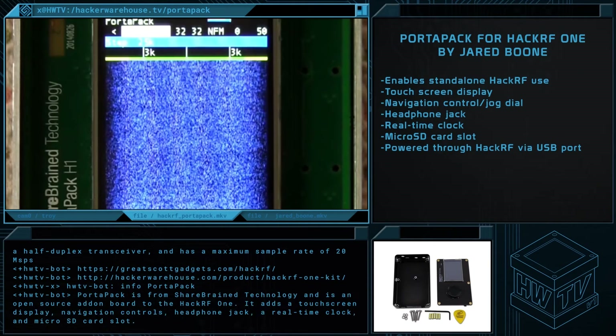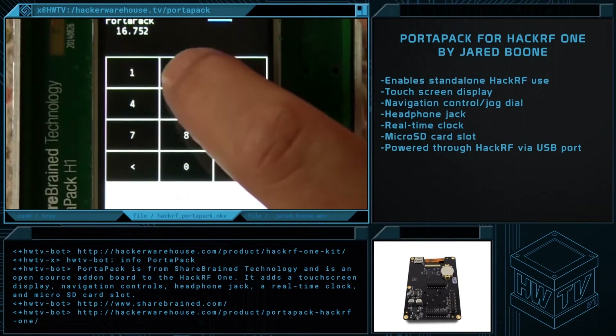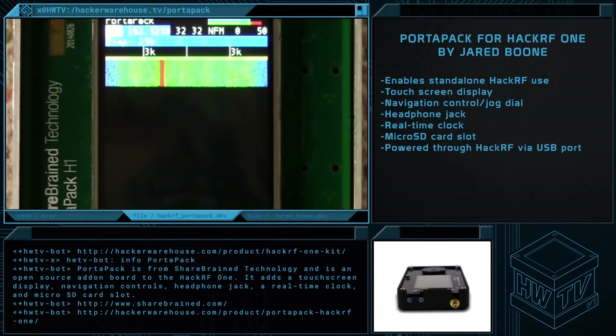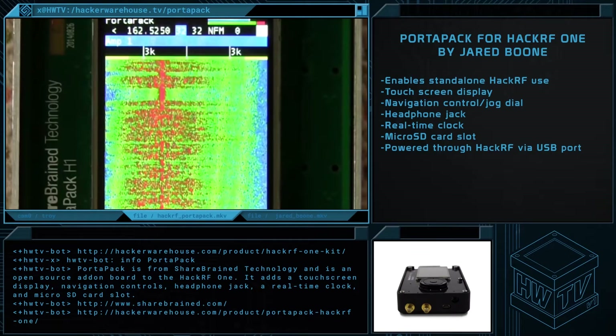The PortaPak is an add-on for the HackRF that allows you to use the unit without a PC. It includes a screen, a jog dial, and a GUI for easy use in the field. Note that you will need a portable USB power source to use the PortaPak HackRF setup. We were fortunate enough to arrange some time with PortaPak's creator, Jared Boone, at DEF CON. Check it out.